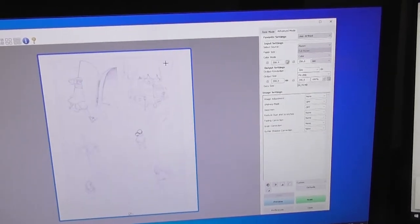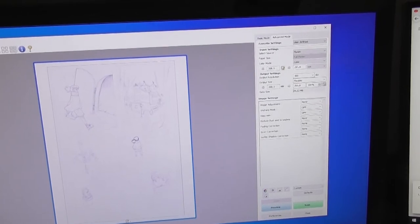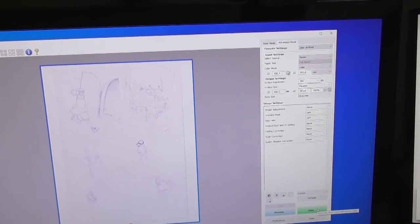I just scanned at a tree DPI, but maybe that's not really necessary because it's webtoon format and it's going to be small anyway.